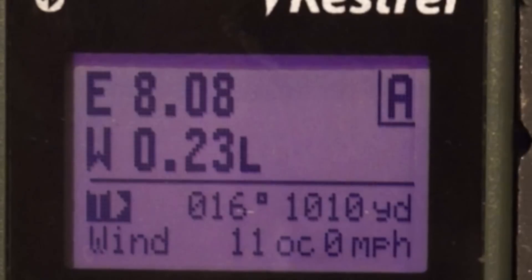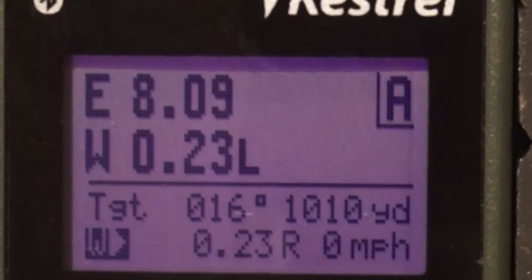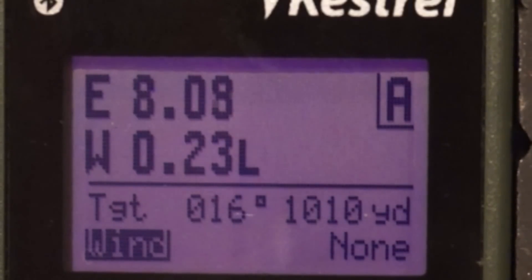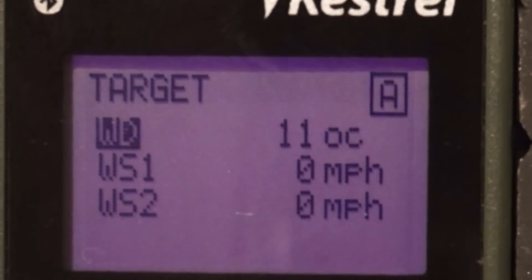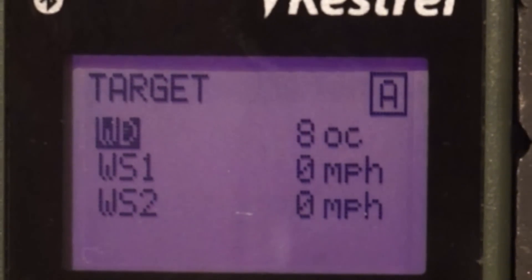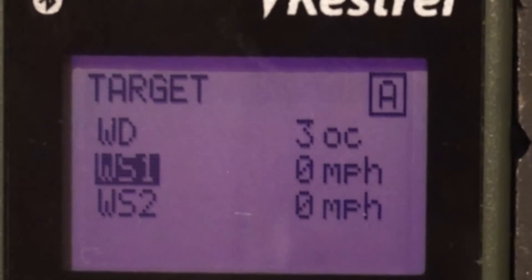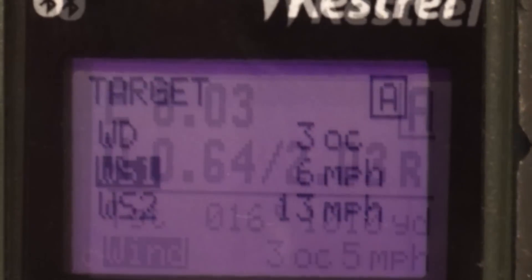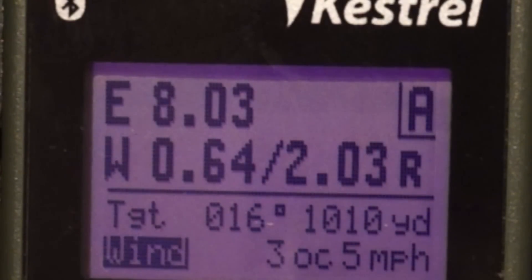You can also go into the wind section, hit enter, and change the wind manually. WD is the direction, WS1 is the minimum, and WS2 is the max wind speed. This will give you a bracketed wind solution. You can choose to capture the wind for WS1 and WS2 while inside this screen. Right now we have a 3 o'clock wind from 5 to 13 miles an hour shooting at 1,010 yards. The first number on the left is your 5 mph and the second is your 13 mph wind speed.